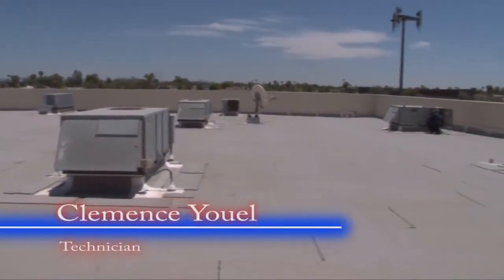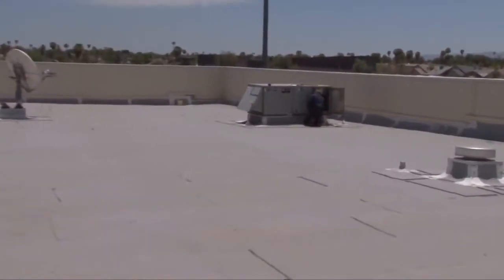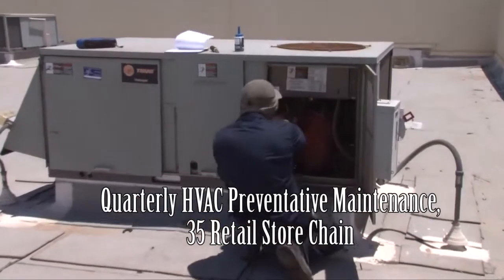Hi, this is Clemens with Air Conditioning and Refrigeration Company. What we're doing today is a tune-up or a follow-up tune-up. Our actual tune-up was done two or three months ago.